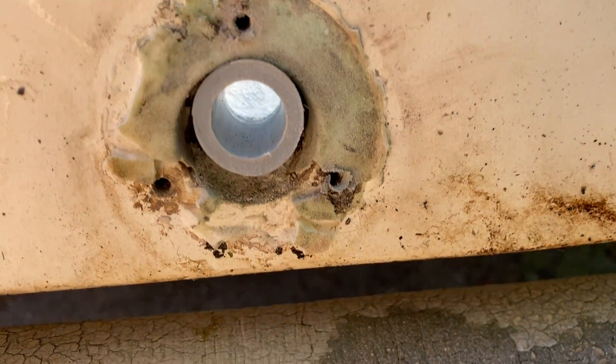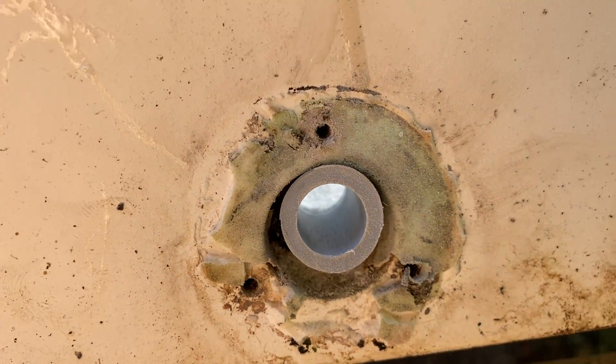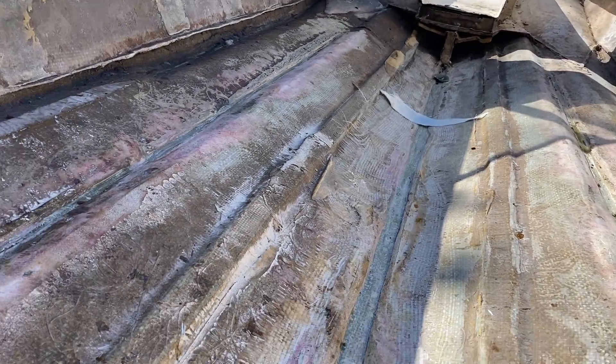What I did was I actually stuck a PVC pipe through it when making the fillet to kind of make a pathway to the outside. And yeah, that's pretty much all I've got for you. I'll show you the mounts that I made.